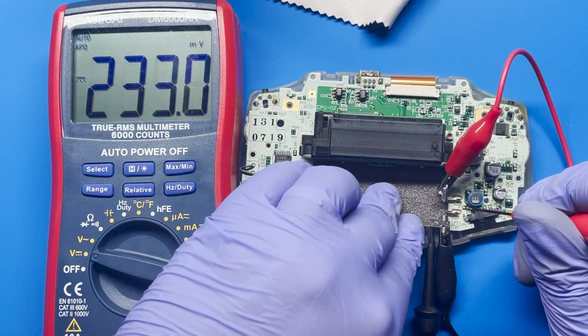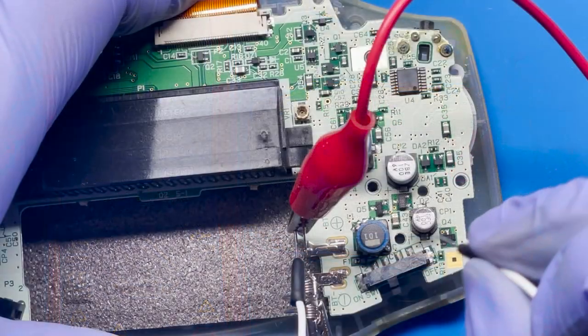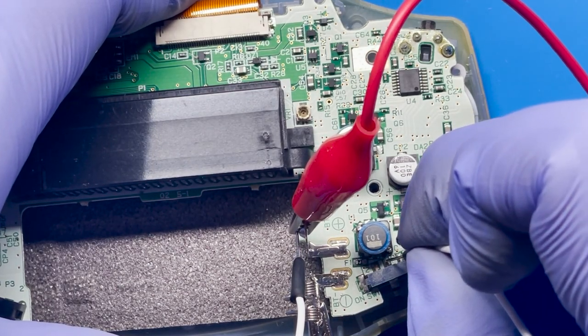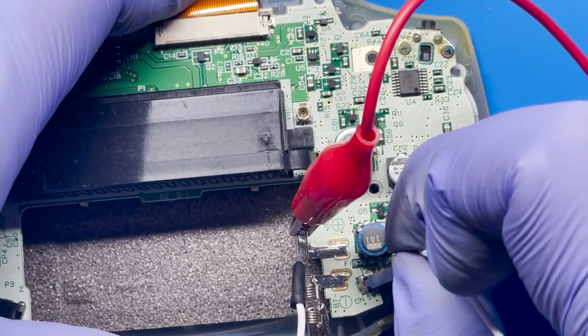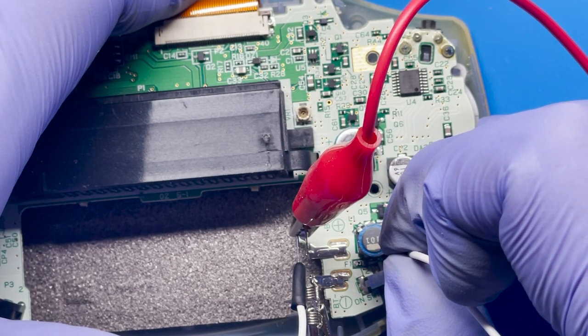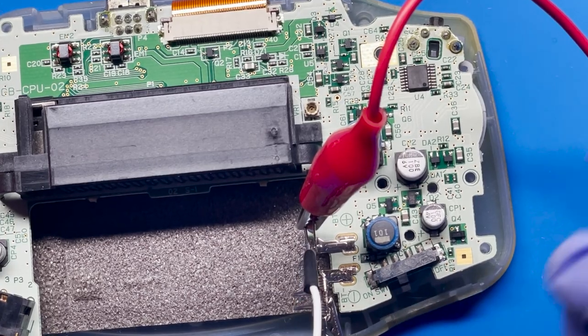I think this fuse might be bad. One thing I can probably do just to test it out real quick is pass voltage from the red lead over into that second pin here and see if that's enough to just turn it on. So we're going to supply power directly to the second pin. You can hear it right there — so that does power on. To me, that tells me that this fuse is not working properly.